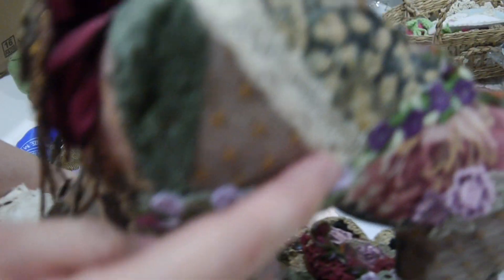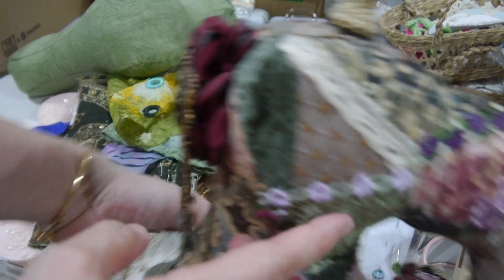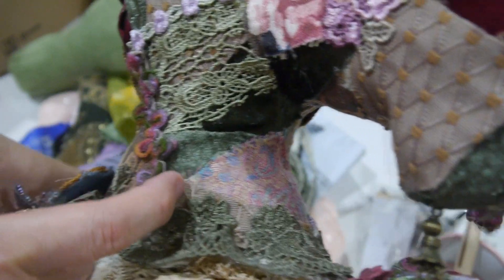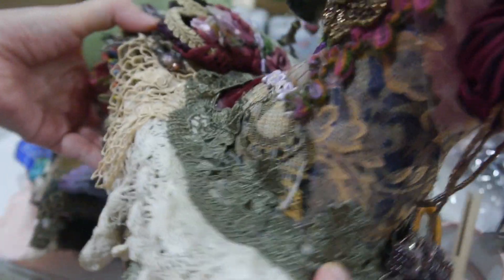For the ugly joining parts, I just use different trims to cover them. You can see different color trims used to cover the seams. Everything is just screwed on.